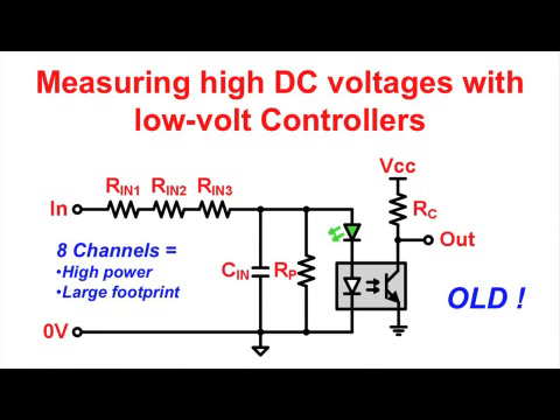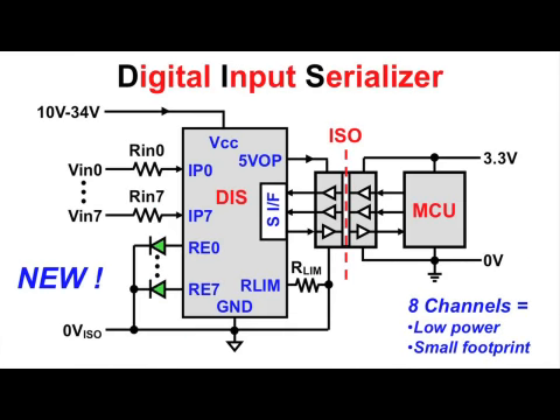Also, the design suffers from high component count, which consumes enormous board space and doesn't allow for small form-factor equipment design, particularly in modern digital input modules with multiple input channels.